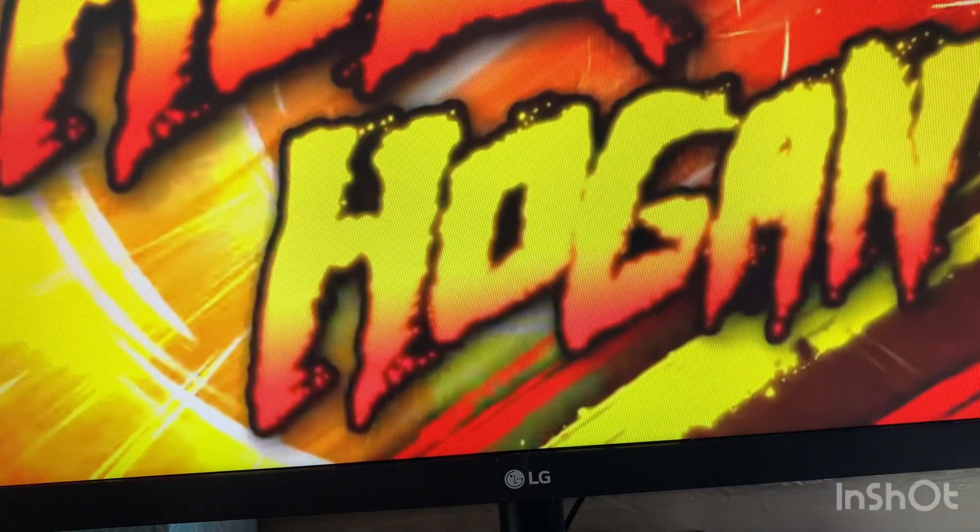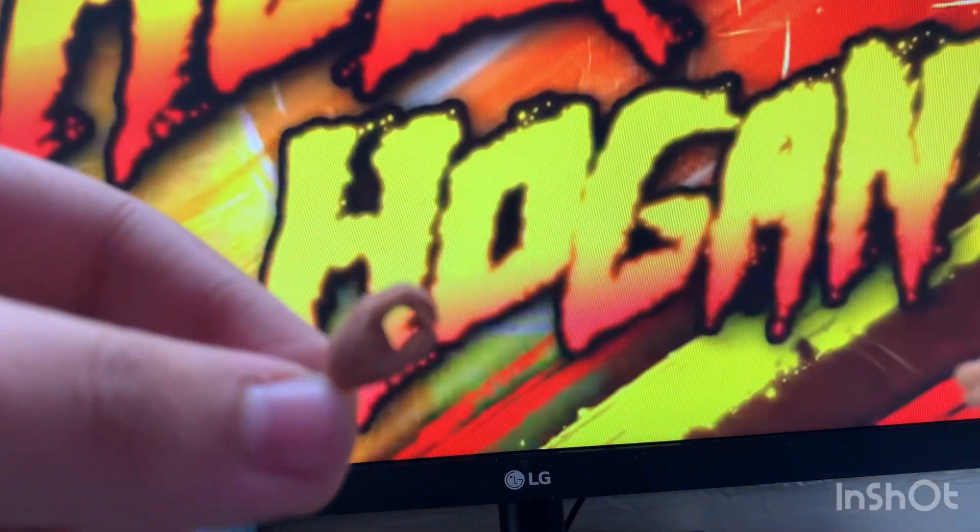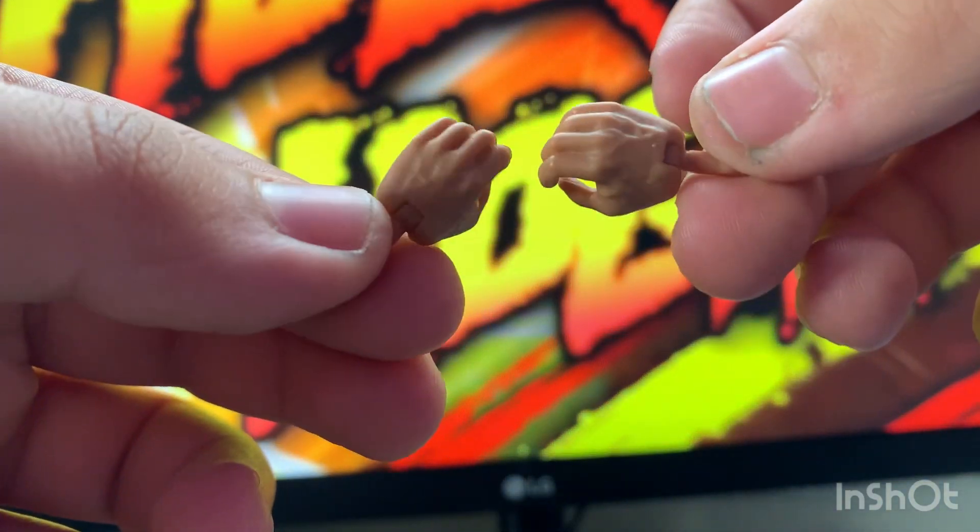Here we have a pair of ricochet hands, and here we have a pair of open hands. Always want to see those open hands.